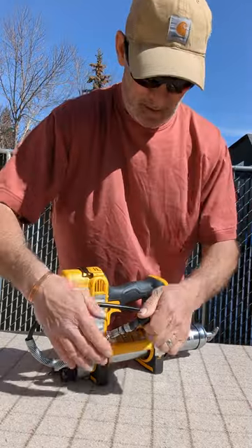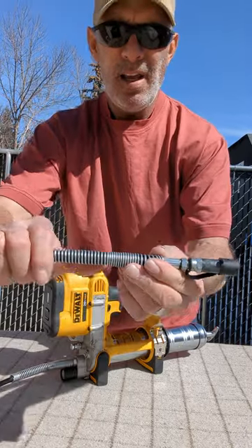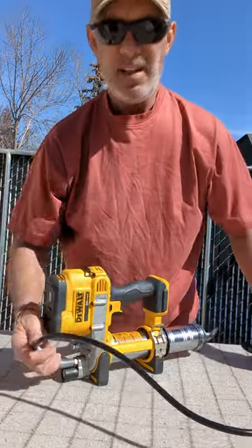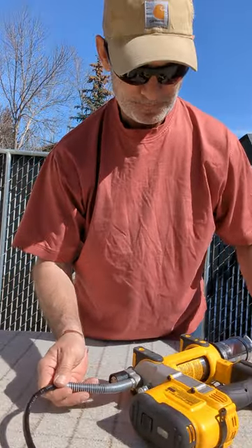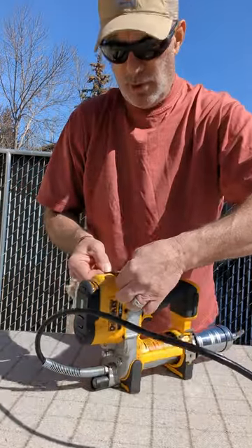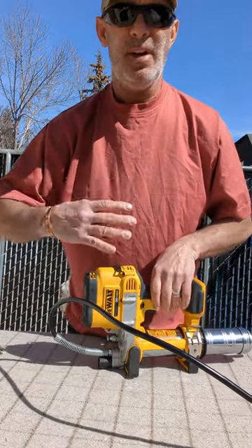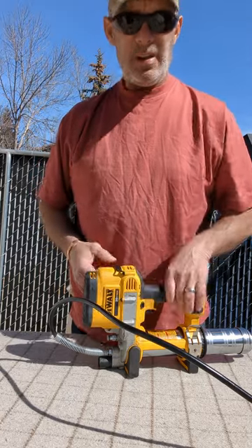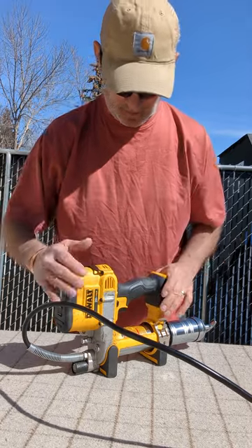What I like about this is you've got these springs on the ends so you don't get any kinks. You've also got two little holes here that you can put a strap through, so if you're doing lots of greasing you can put a strap over your shoulder and just hang it there.